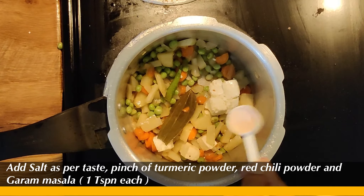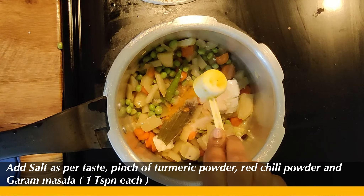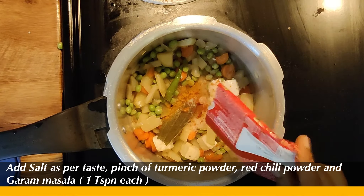Add salt, chili powder, and garam masala.